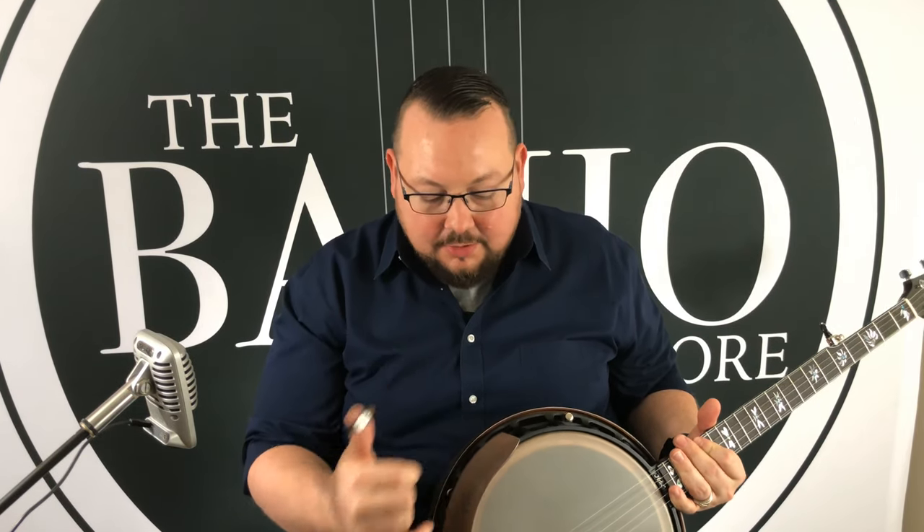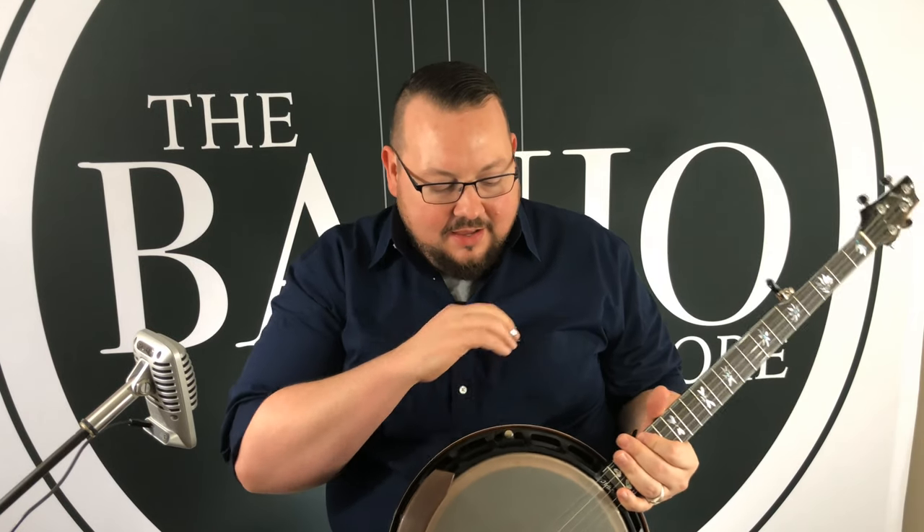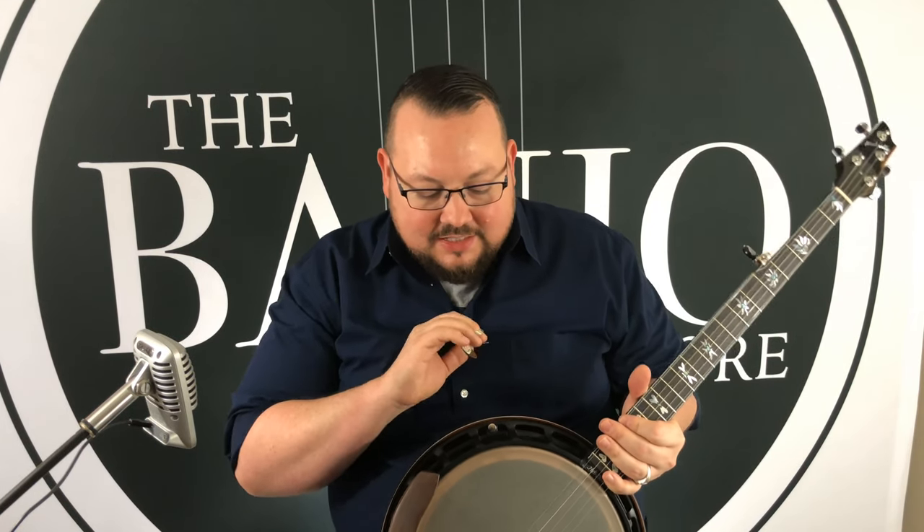The armrest floats. The tailpiece floats. It's incredible — it guarantees even tension all the way across the head, which is always the goal but almost impossible to achieve on a traditional banjo.